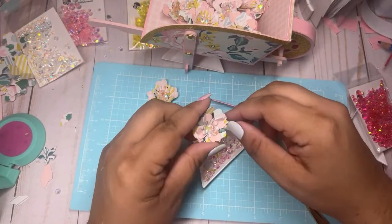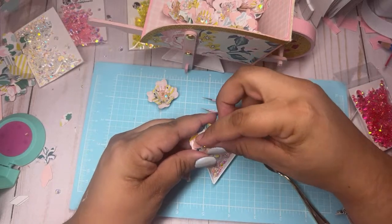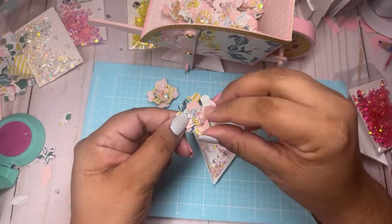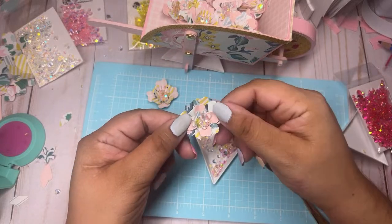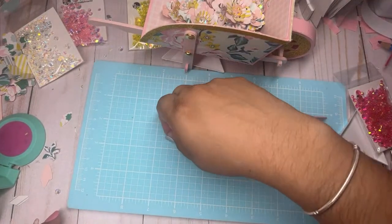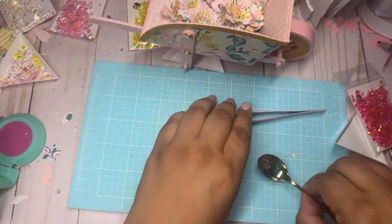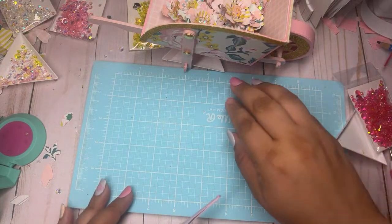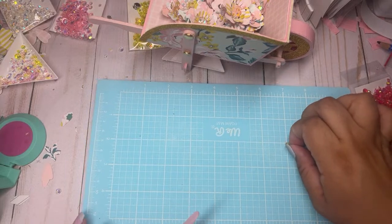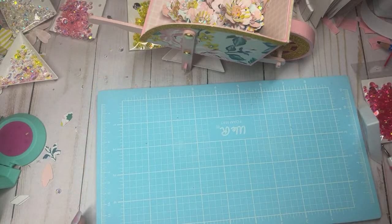I've been wanting to do this wheelbarrow forever — I'm like let me hurry up and get this done, and today was the day. Let me make sure they all have glue. I'm gonna finish the rest of those flowers off camera. Like I said with the wheelbarrow — it took me a while to cut the pieces because of the kids and the schedule, but once I sat down it didn't take that long to put together.